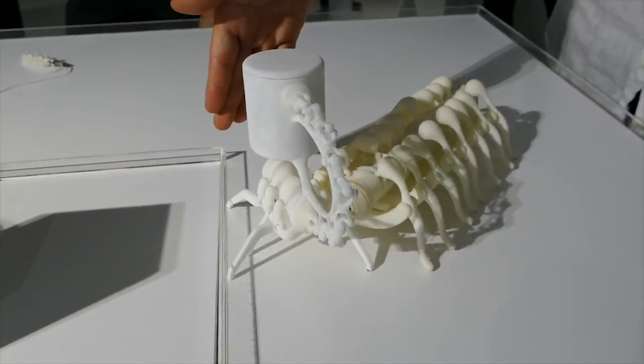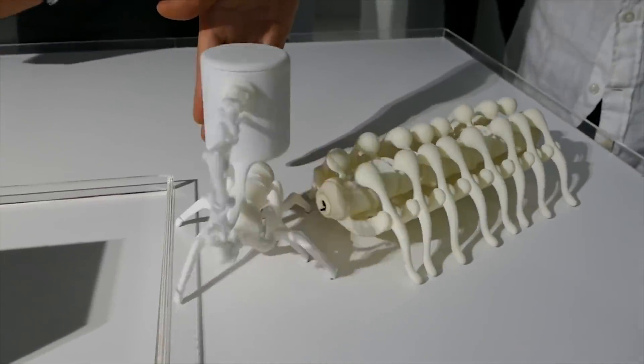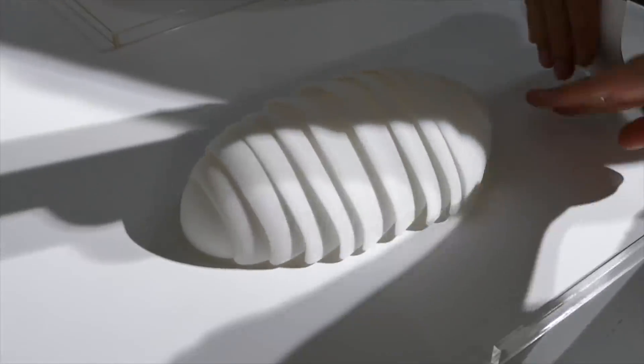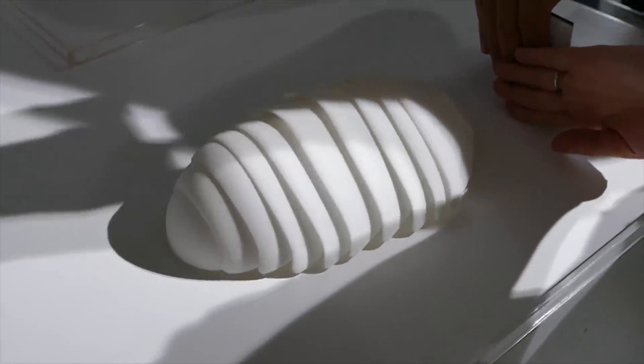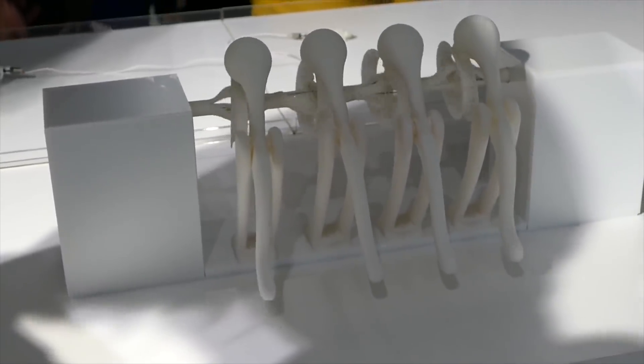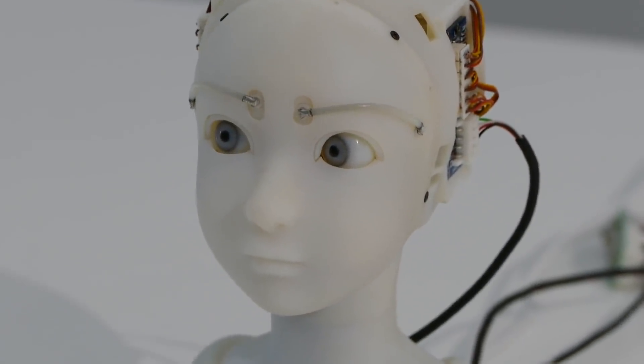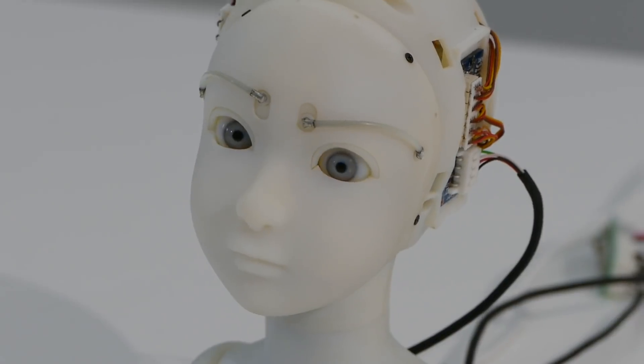At a robotics expo called Parametric Move at the University of Tokyo, there were a bunch of small experimental 3D-printed robots on display. Most of them were interesting because they were driven by just a single motor, but there was also this intricate, only slightly creepy, animatronic head that was clearly packed full of little motors and servos.